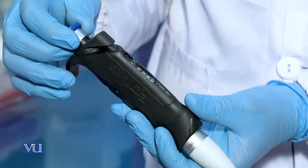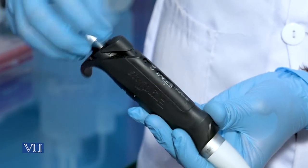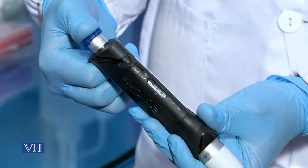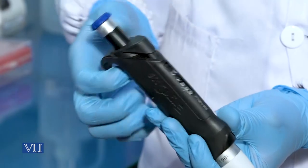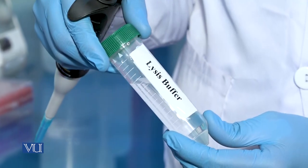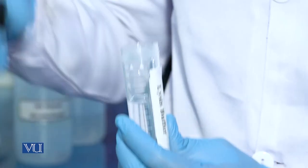We will pick the pipette which is under 1000 microlitre and set it to 1000 microlitre. We will add the 1000 microlitre lysis buffer in each sample.